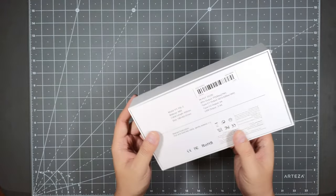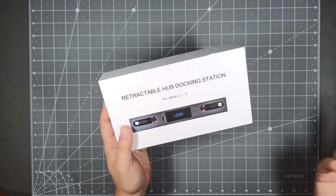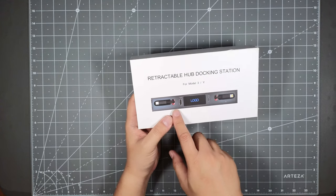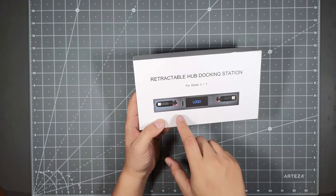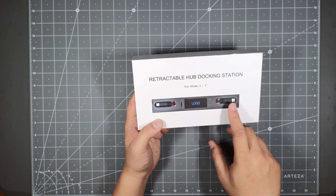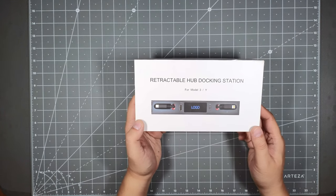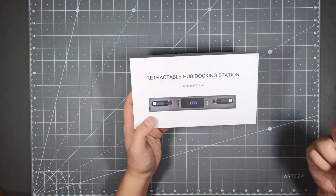For longer road trips, everyone usually has multiple devices — tablets, cell phones — and there might not be enough charging ports inside the car. This docking station sits in the center console and gives you a Type-C and a Lightning charging port, along with two more ports — Type-A and Type-C — for a total of four charging ports.